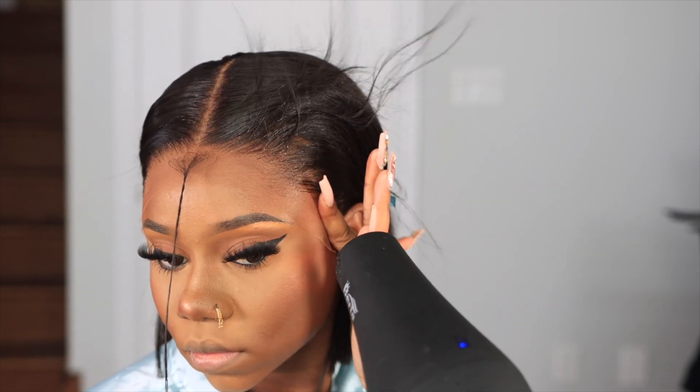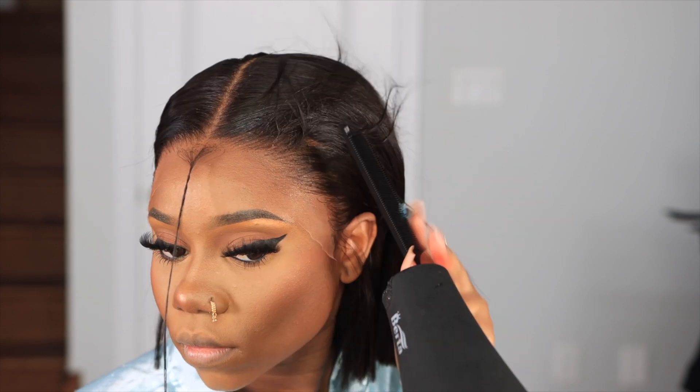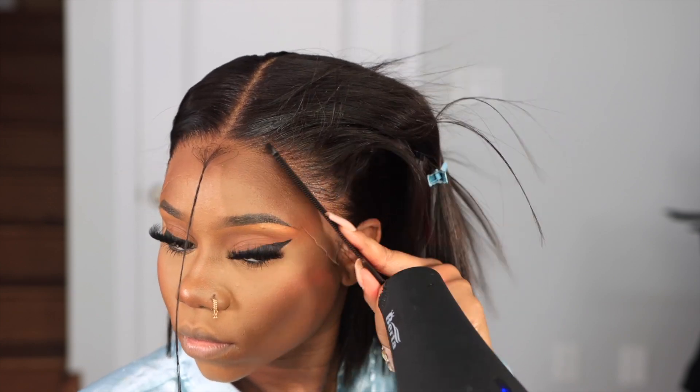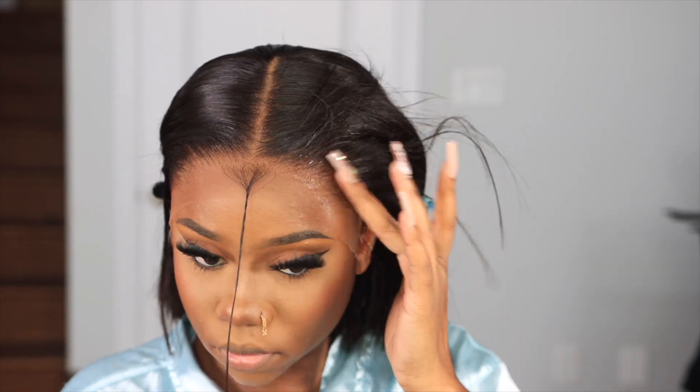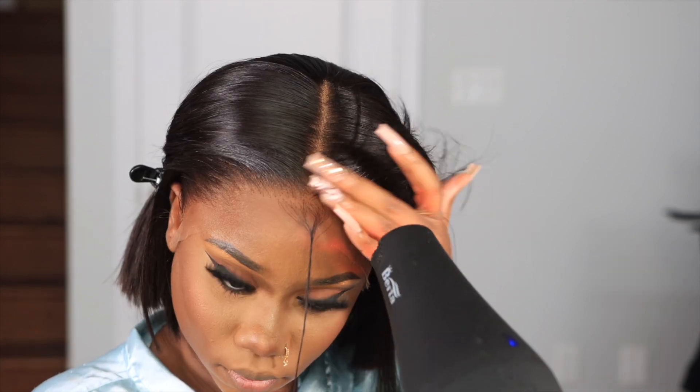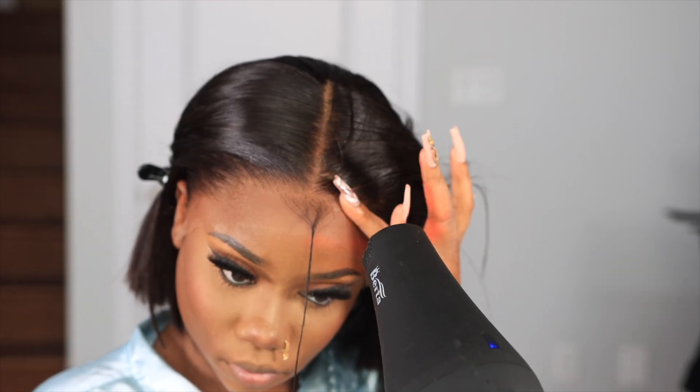I almost blinded myself spraying the Got2b Glued in my eyes, so take your time. I always spray it on my fingertips and dab it, because it gives more control so you don't overuse it — otherwise it makes your lace look gunky and cakey, and you don't want that. Then I go in with my blow dryer for that super melted look.